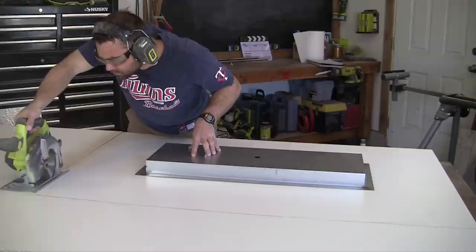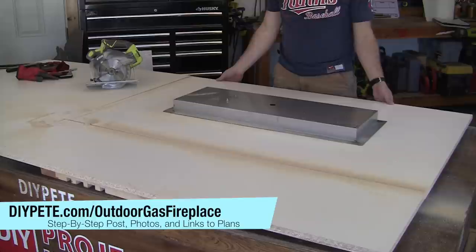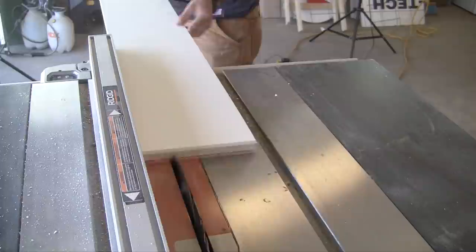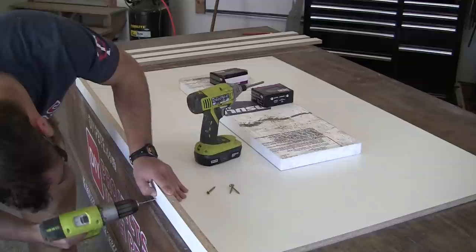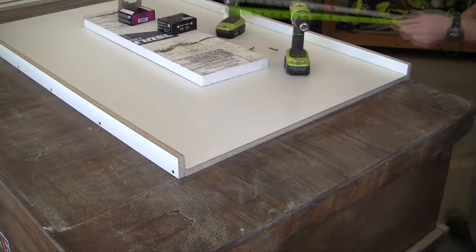Next, cut the bottom of the mold for the tabletop using a circular saw — always use safety gear when making cuts. Head over to the table saw to cut the side walls for the mold. You'll cut a total of four strips to a width of 2.25 inches, then attach them to the base piece using 1-5/8 inch screws. Always pre-drill to prevent the wood from splitting, and use a screw about every 6 to 8 inches.